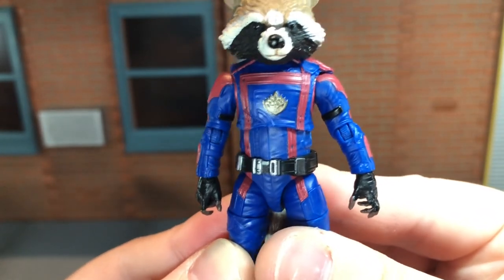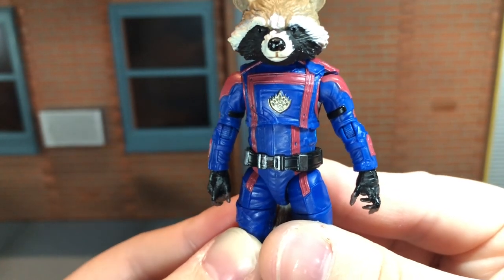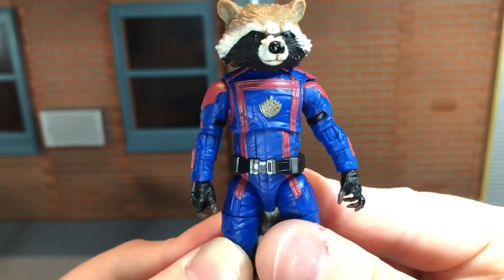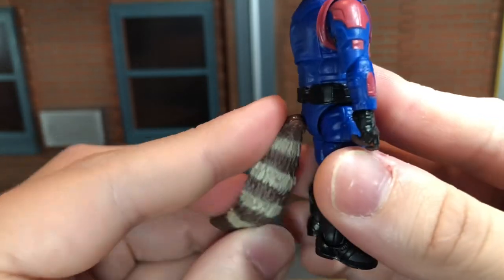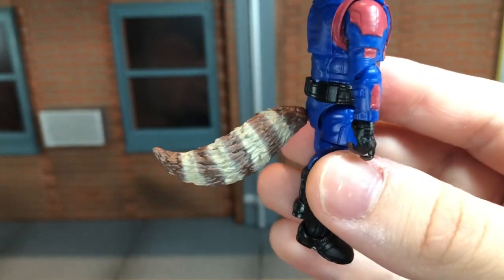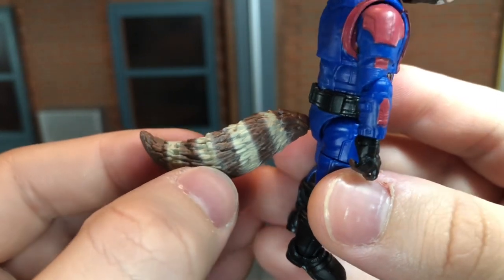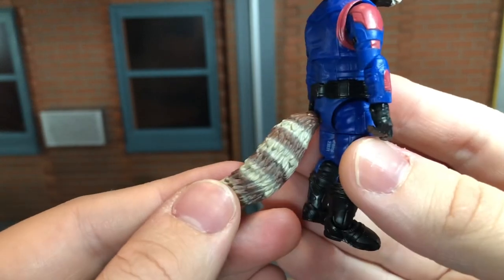Hasbro also did an incredible job with the articulation. Rocket is a very tiny figure, and having this much articulation really surprised me, especially when Howard the Duck was pretty much a statue from the waist down. I really wish Howard the Duck would have gotten this kind of articulation. The only part other than the head that's reused on this figure is the tail — this is the tail from the previous Rocket figures, but that doesn't bother me because it looks really good. It has some pretty cool paint to it, and the color kind of fades out into the brown — that looks really good.